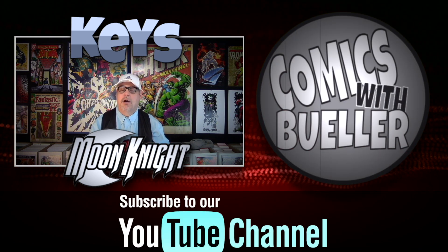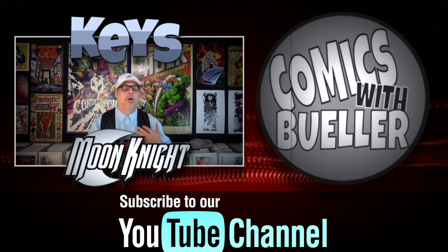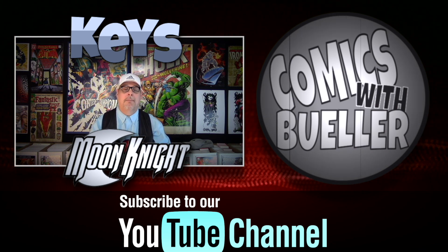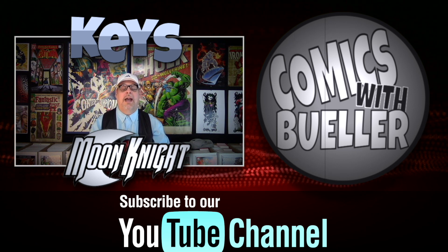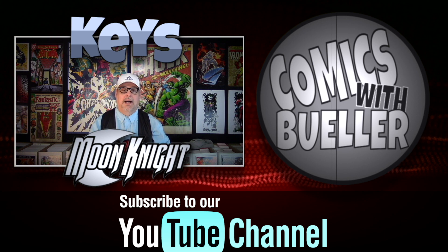Let us know what you thought about this series. We're going to be doing more very soon, and hopefully Bob will also come and make another visit. Appreciate your time — don't forget to like and subscribe. You know what to do. We'll see you next time.